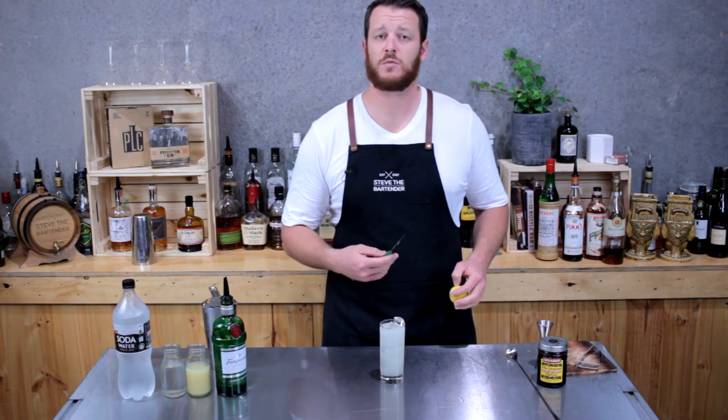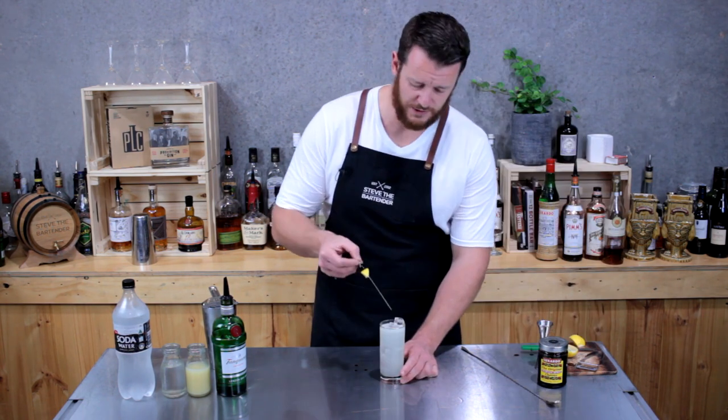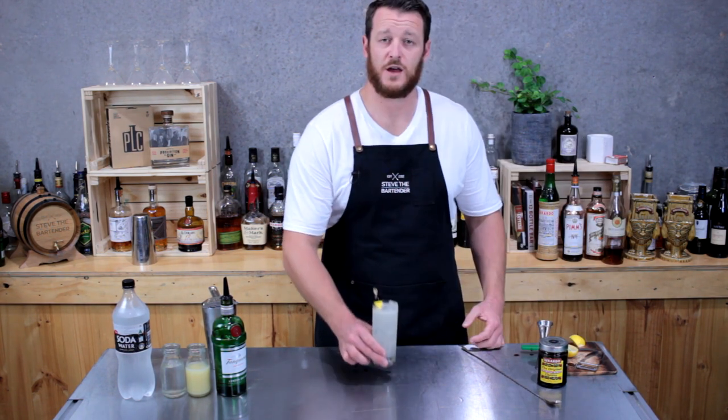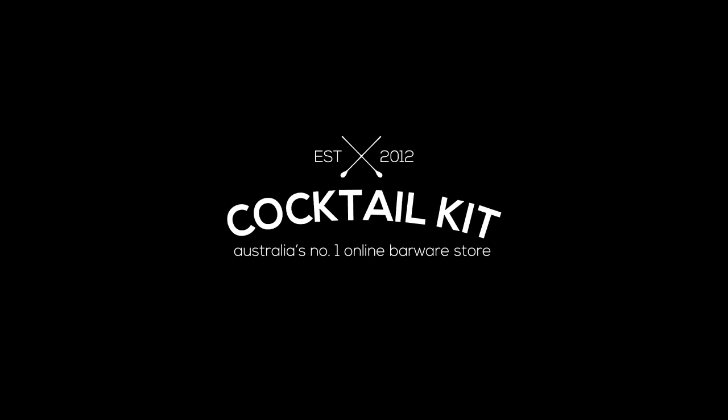Now for garnish, if you want to keep it real simple, just a lemon wheel. Otherwise a skewered maraschino cherry and lemon wedge. And there you have it — Tom Collins. Cheers. Thanks for watching.